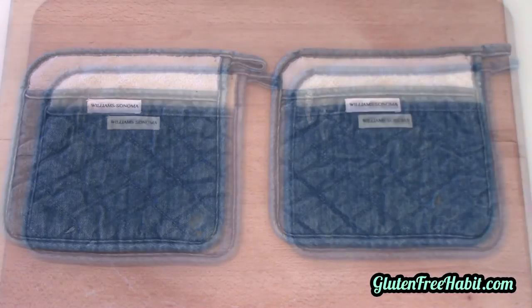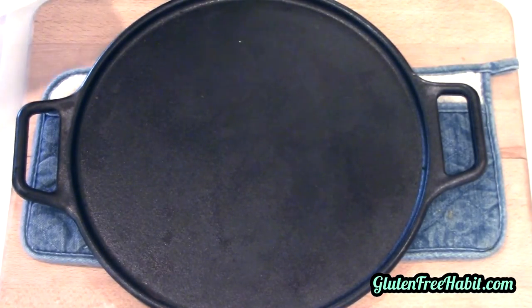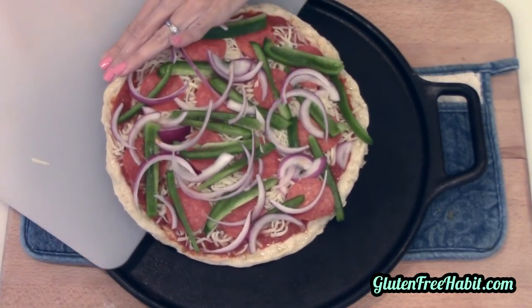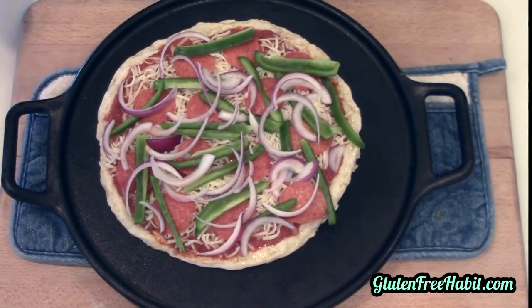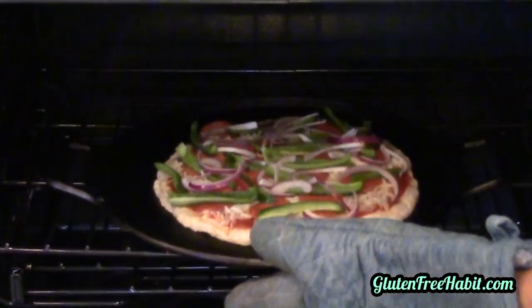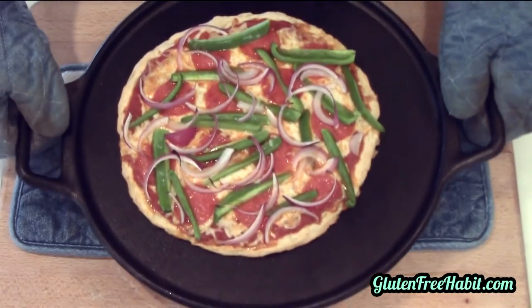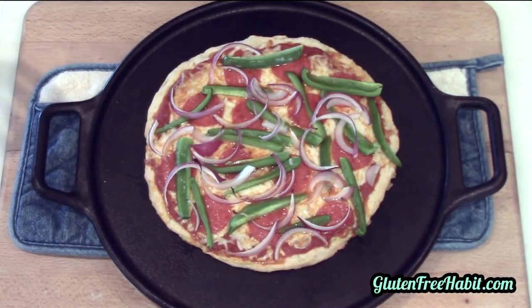Once you're done topping your pizza, you can pull the hot pan out of the oven and carefully transfer your pizza over to it. On this second round of baking, we don't need to use parchment paper — we want to put the pizza crust directly onto the heated pan to help the crust get a little bit crispy on the bottom, but don't worry, it'll still be soft and chewy in the middle. Now bake your pizza at 450°F until the toppings are done and the crust is slightly golden, which usually will be about 7 to 9 minutes. You also want the crust to get slightly crispy underneath, so if you're wondering if it's done, you can take a spatula and just gently lift up on the pizza and see what it looks like.